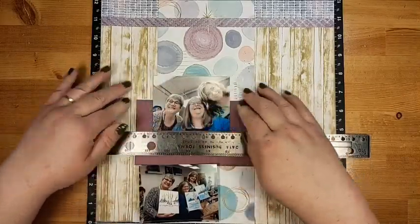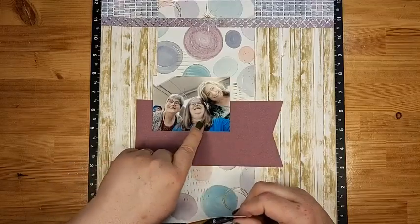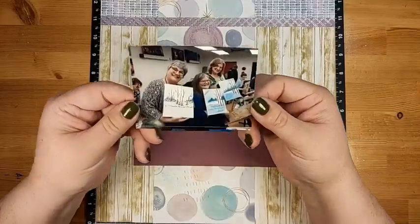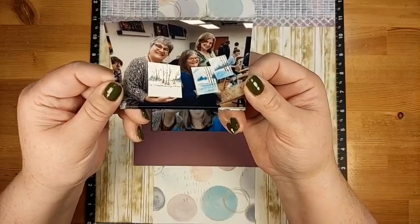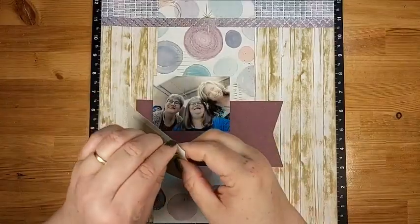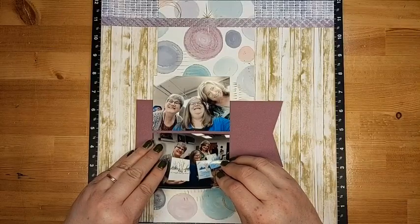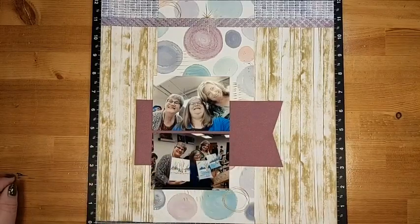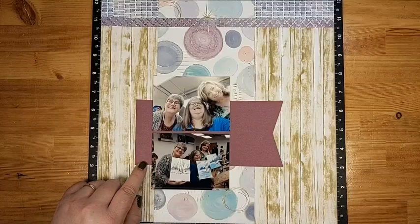These photos are of me and my friends Kathy and Claire — Claire is also a Close to My Heart maker. We went to Visual Arts Brampton and did a paint night, creating beautiful pieces of artwork. It was a lovely fun evening. Visual Arts Brampton is a fabulous art studio.